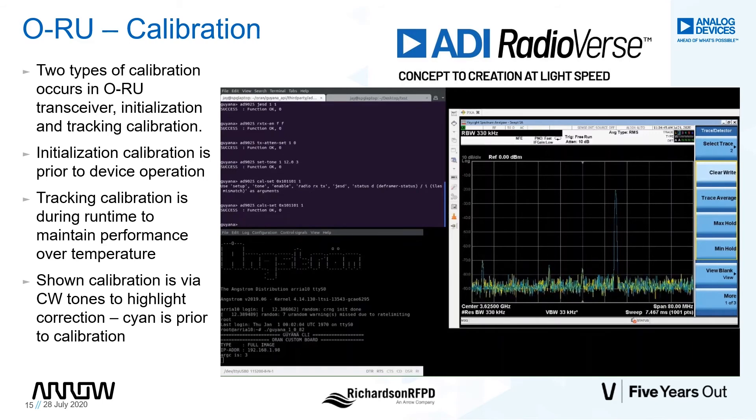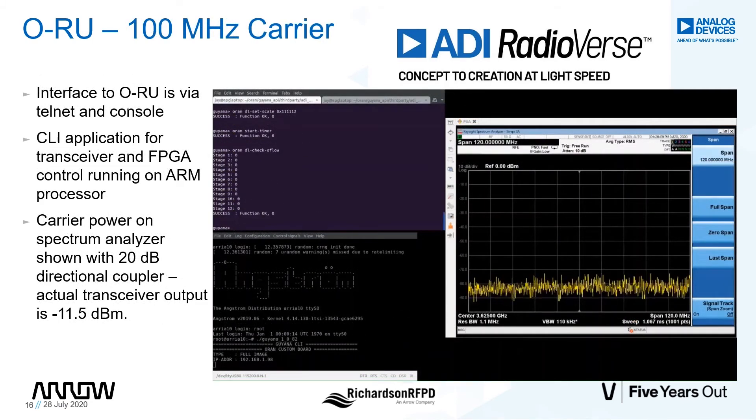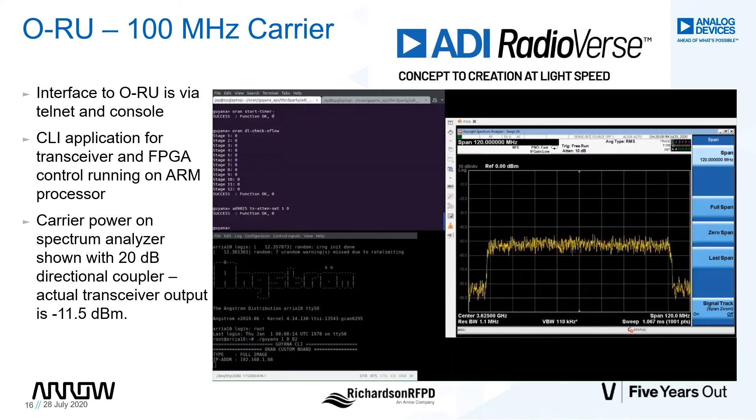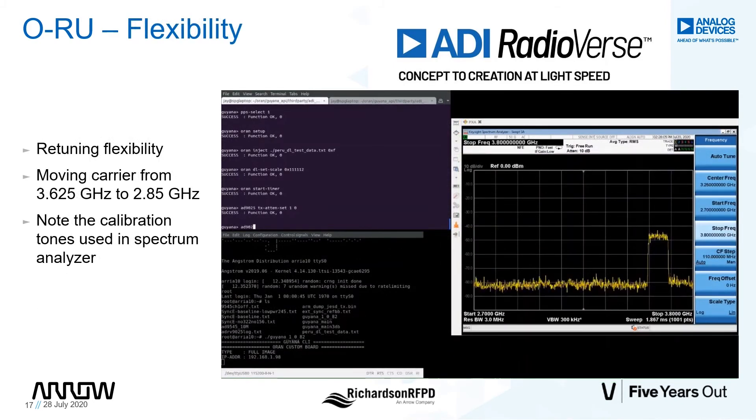Let's turn on the tracking calibrations to work on the QEC and the LO leakage. You can see immediately that the image has started to go down. Let's get the status of the QEC calibration and the LO leakage calibration. We're now ready to transmit at full power by changing the attenuation to zero. As you can see on the spectrum analyzer, the 100 MHz carrier is centered at 3.625 GHz. Changing the measurement to channel power, the carrier is now showing negative 32.5 dBm per 100 MHz.